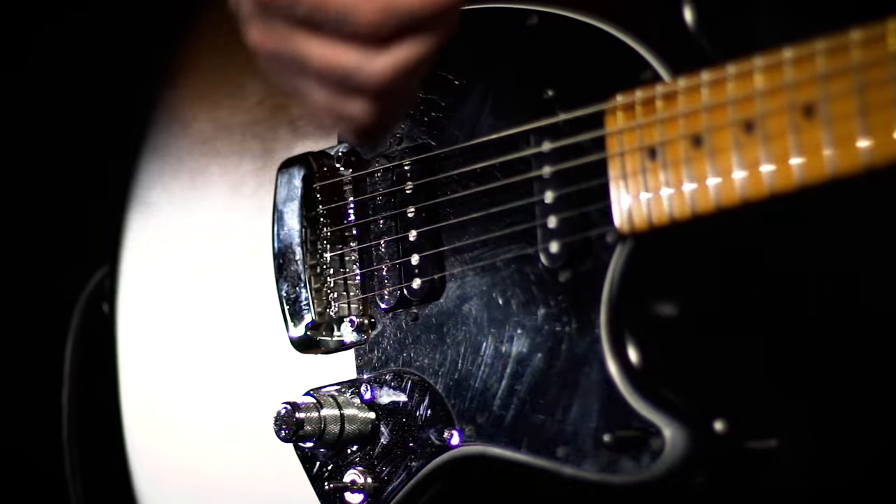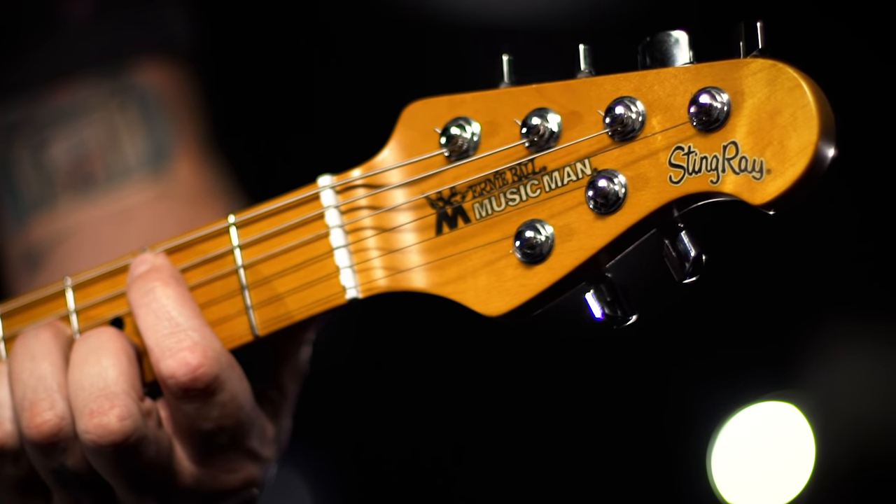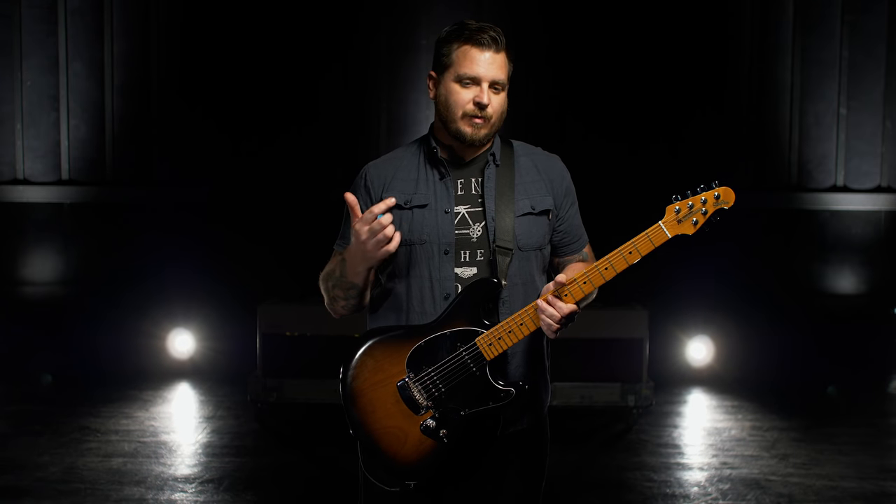For me, this guitar has been super helpful in that it does everything I needed it to do. I play it in every show. It's the only guitar I tour with and the only guitar I recorded the last record with.